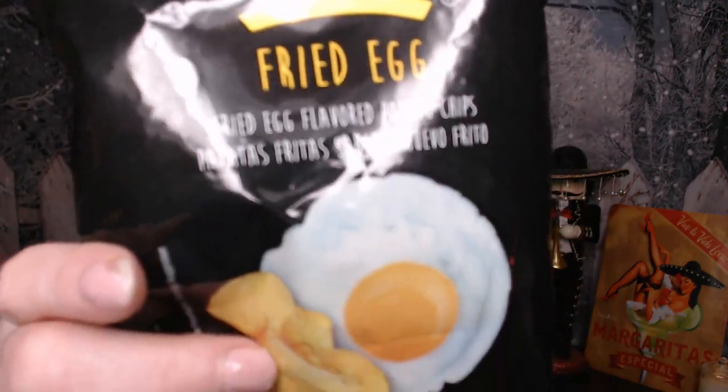Alright, back to snacks. First up: Accio fried egg flavored potato chips. They look like regular chips but they do kind of smell like fried eggs and bacon, maybe. Salty. It's like eating an egg that's crunchy — you know when you're frying an egg in butter and the edges get a little crispy? That's exactly what these taste like. It's good, but I don't think I'd want to eat the whole bag — maybe one or two and call it quits.